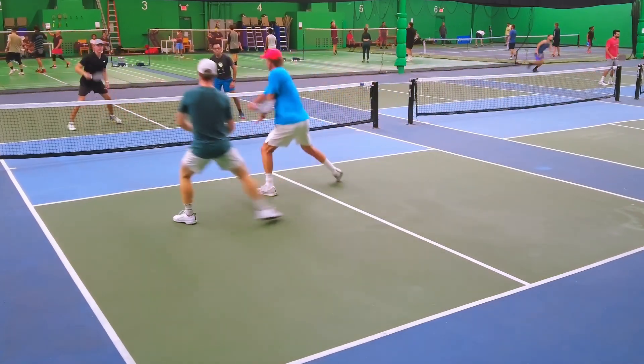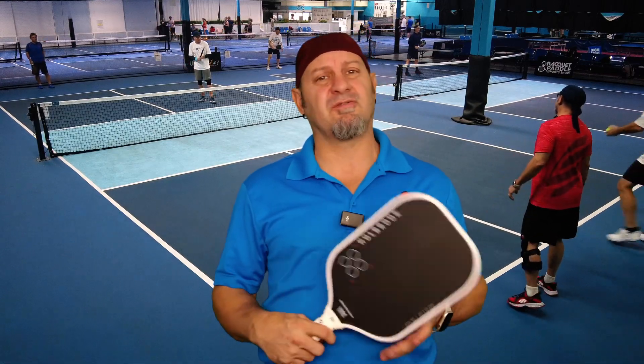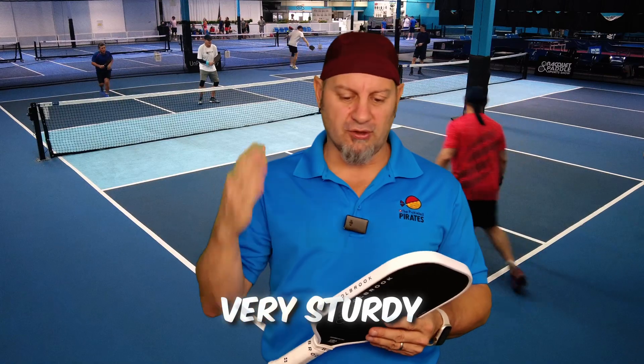With a lighter weight on this — the 7.8 to 8 ounces — I found that this paddle was very maneuverable, with very good balance. It's not too head heavy, not too head light, so it felt very maneuverable and very sturdy. This is a thermoformed, unibody, foam-injected, carbon fiber face paddle — a Gen 2 thermoformed paddle, like most of the others.